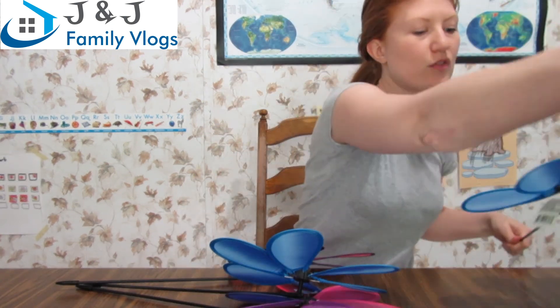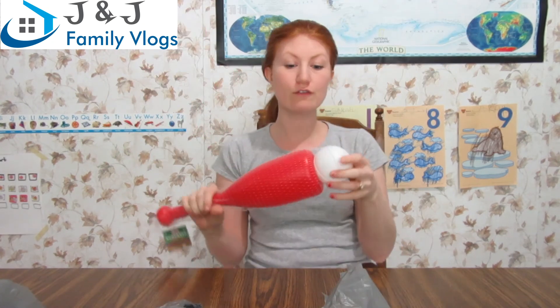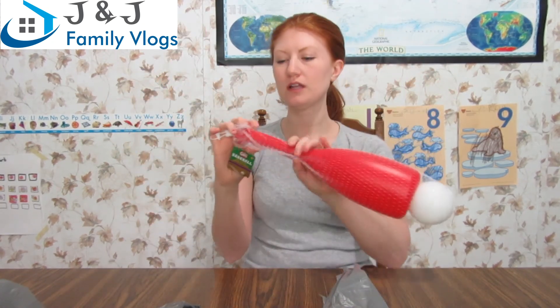I got some windmills for the backyard — they're for the kids but also for the garden. They say it keeps squirrels away because the movement scares them. It's also for Sarah to look at the pretty colors and learn about wind — we'll probably make it into a homeschool lesson. I got four of them. I also got a baseball bat and a baseball so we can play outside.